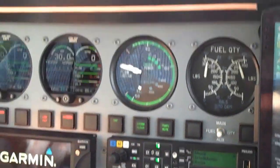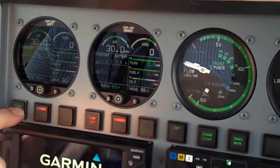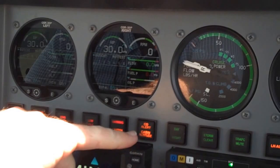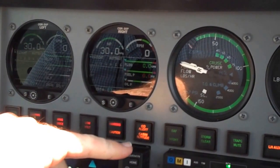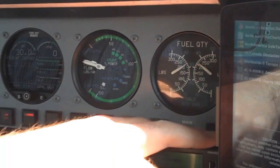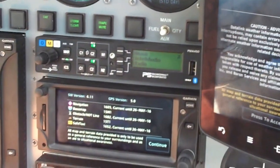These are the CGR 30Ps. They made a custom enunciator panel. They also added in carbon monoxide and cabin altitude loader in here as well. These are the enunciators too — if you want to go to your aux, they kind of cleaned up the cat eyes and streamlined everything.